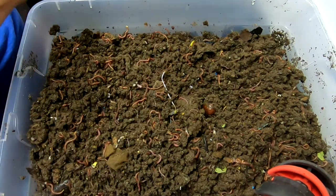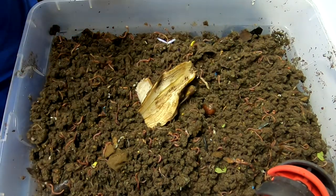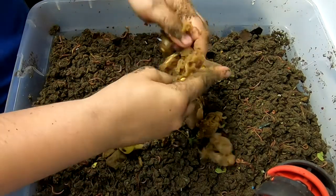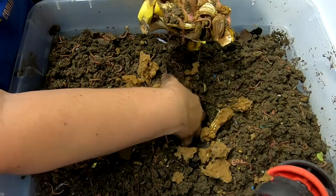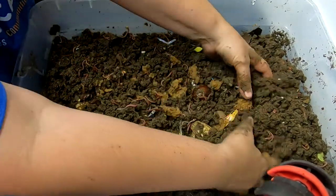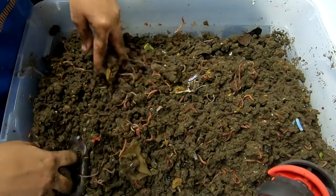Let's get them some food. Got some bread. Bury that a little deeper, make sure the bread's covered up. Hopefully that'll sop up some of the moisture.